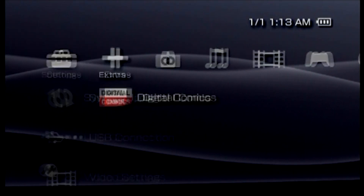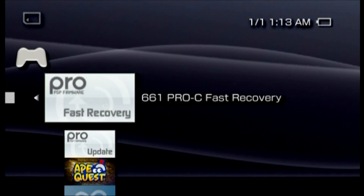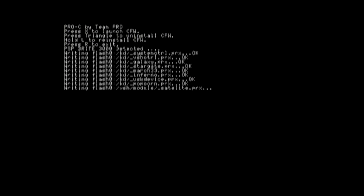Now, disconnect the PSP from your computer using the safe remove program and fire up the PSP. Navigate to the game menu and choose Memory Stick. You will see several choices for Pro PSP firmware and Infinity, along with anything else stored on the memory card. Select Pro Update first. A basic black screen of white text will appear — simply press the X button to install the firmware. After several seconds, you'll be prompted to press X again to reboot the PSP.